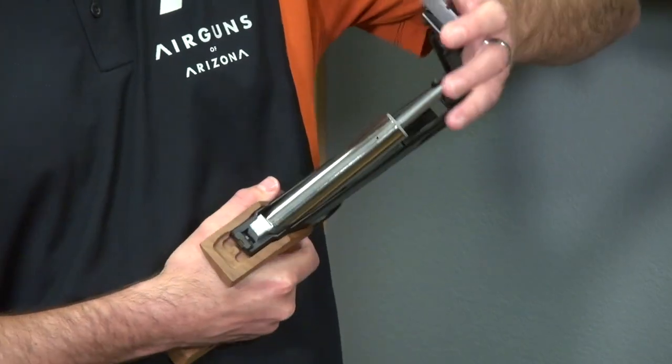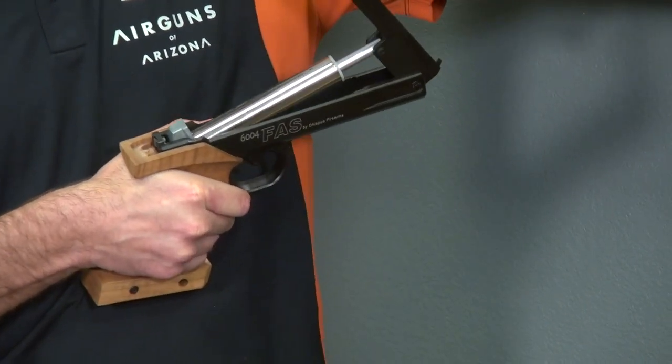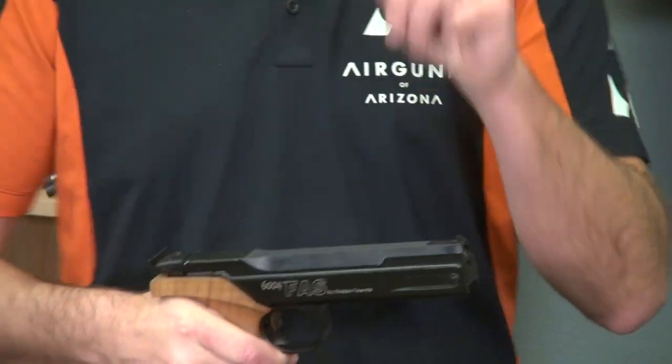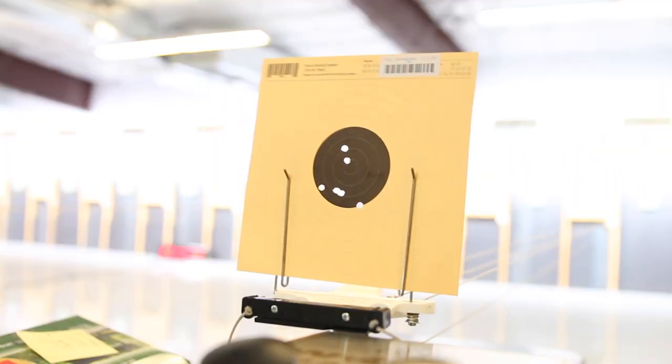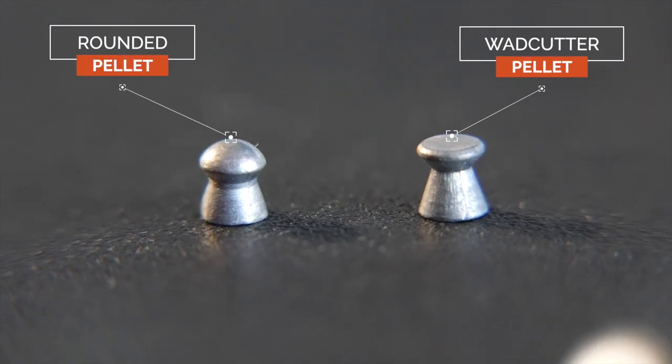When I'm pressing down, it's actually going to have some resistance behind it, and that's what's going to be compressing the air. Once I compress the full way, I'll have one shot. Generally, these single-stroke pneumatics prefer a wadcutter pellet, which is the flat one, versus the Diabolo, which is the domed.